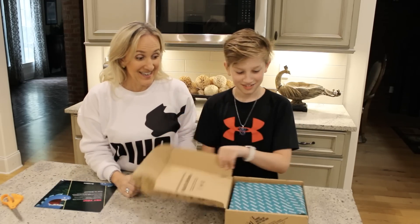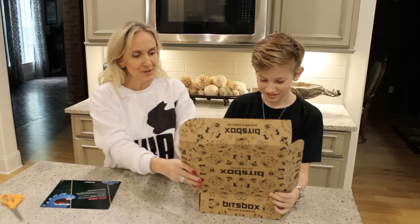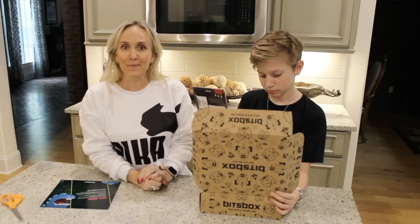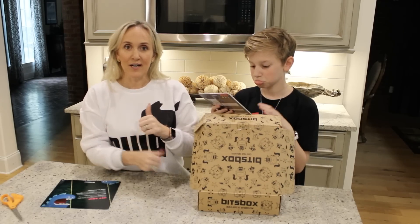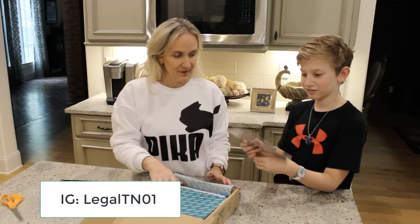Let's see what else is in this box. These are the instructions — it's a mystery. Hashtag 'Built on Bits Box' — share your kids' amazing apps with us. So maybe when Jackson's done building an app he'll share it on the hashtag.